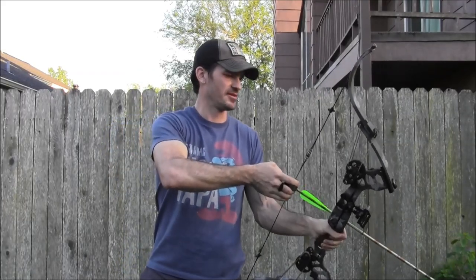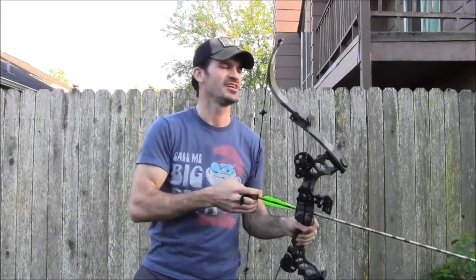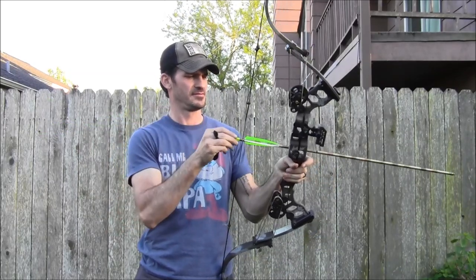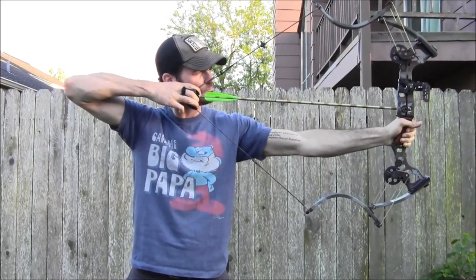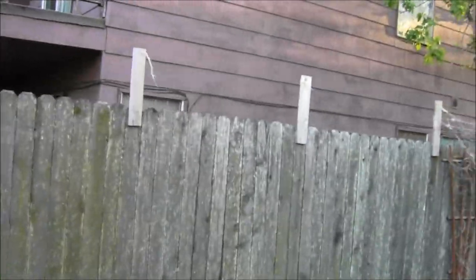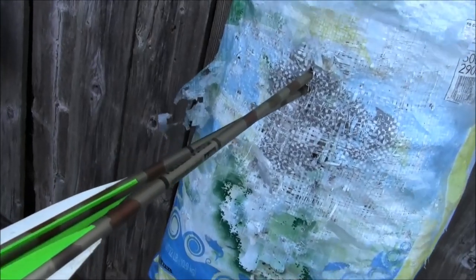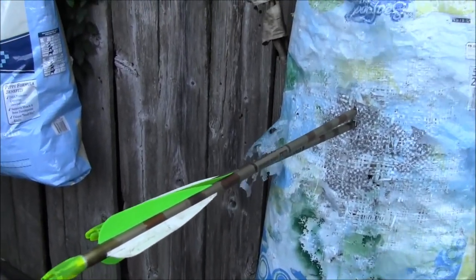It's pulling back a little too far, so I'll change the module once I get a chance. Here we go, first shots. A lot quieter than the Aero Force. That Aero Force was a little erratic - here we go at about seven yards. We are almost splitting arrows - this thing is dead-on accurate. Everybody just raves about this bow.